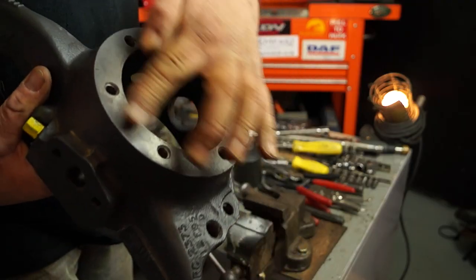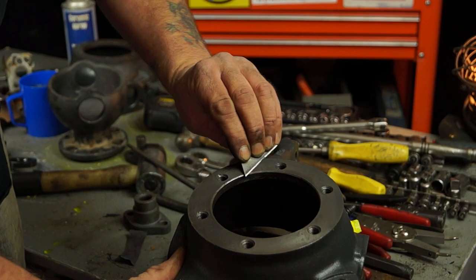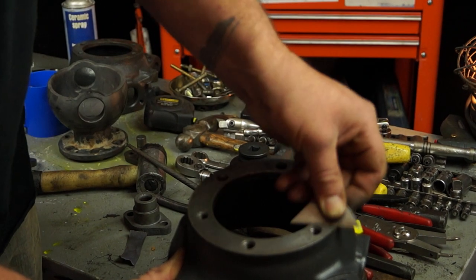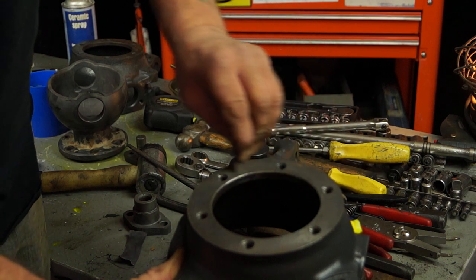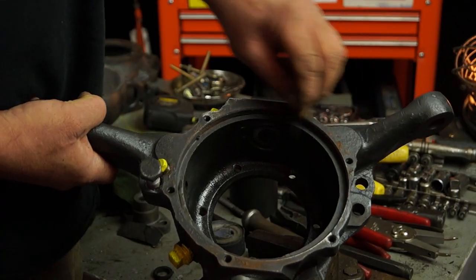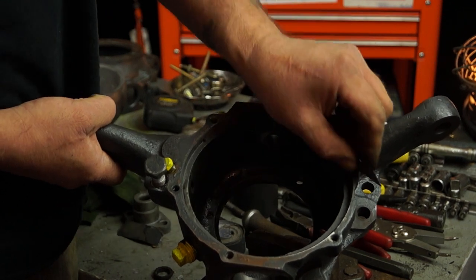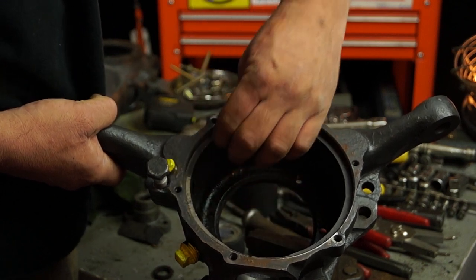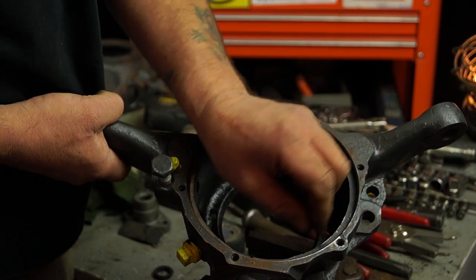We'll also want to clean this face where the stub axle fits on. Scrape to get the rubbish off, then use something like emery cloth to clean it off. Where the seal sits and the retainer, ensure it's clean — you want to make sure the groove is free of rust and grot so the seal will sit in squarely.